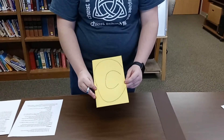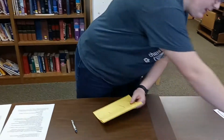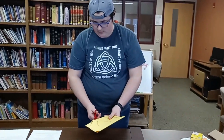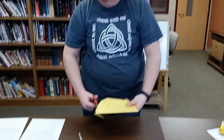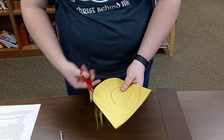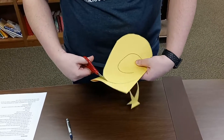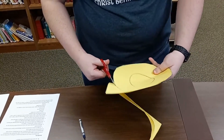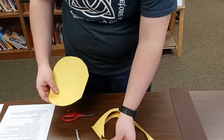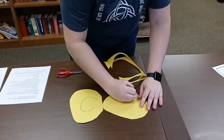This is what my ear looks like. We only need to draw one, because then we're going to cut it out. Because of how we folded our paper, even though we only drew one, we're going to get two ears. So there's one ear, and here's my other ear. I'm going to draw a little C in it so that it looks like the other one too.